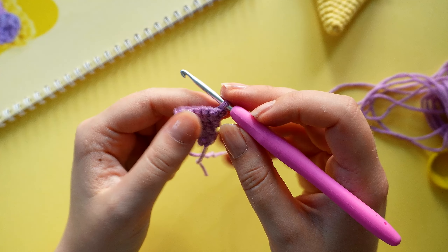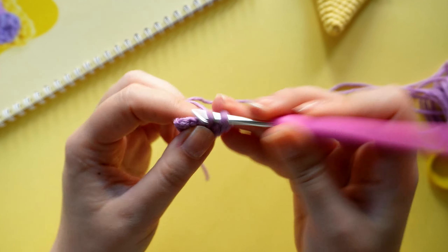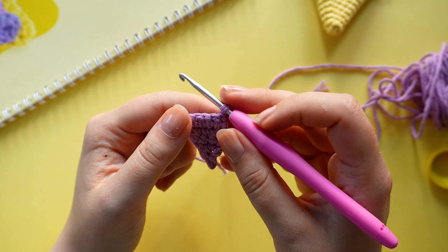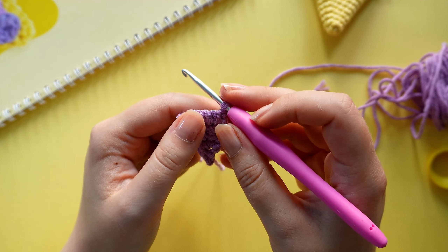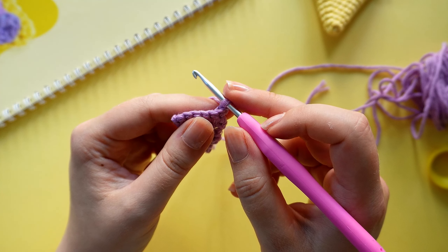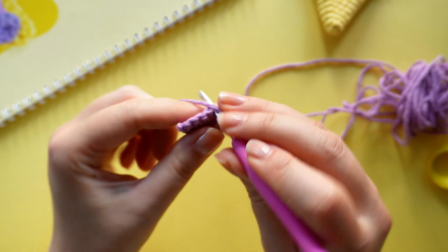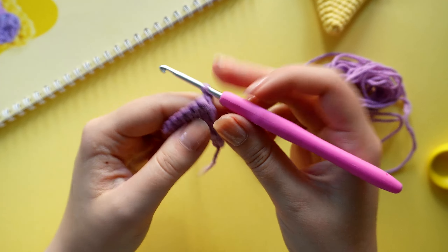On row six we are going to crochet six single crochets, one in each stitch, then chain and turn. It is confusing when you are working with rows and rounds, but we are working on rows now because we are crocheting back and forth. On row seven we are going to crochet one increase, four single crochets, and one increase — an increase in the first and in the last stitch with single crochets in between — then chain and turn.